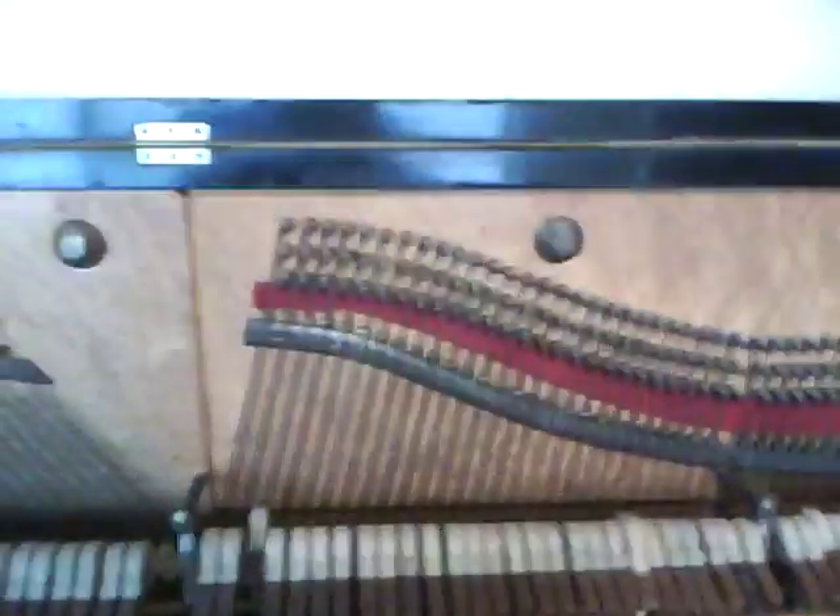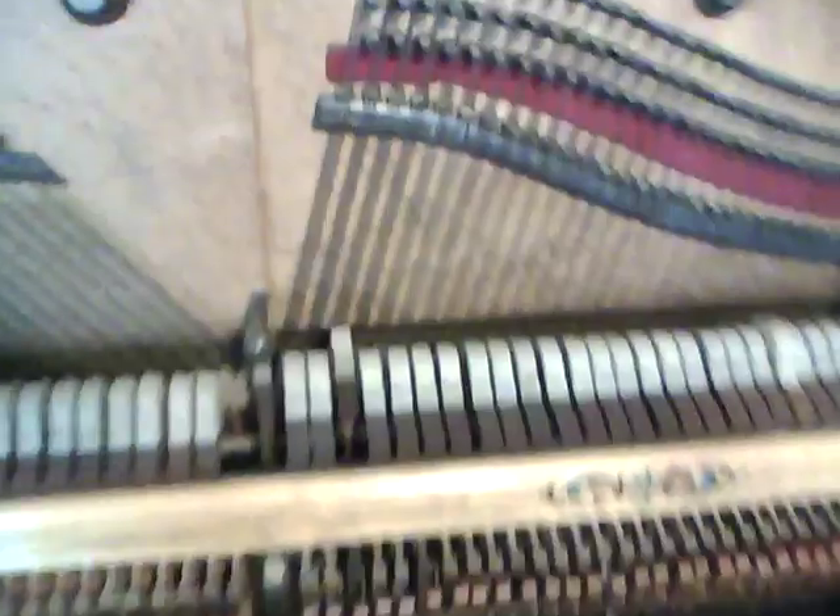Some of the dampers are not quite dampening the string. It's a beautiful piano though.